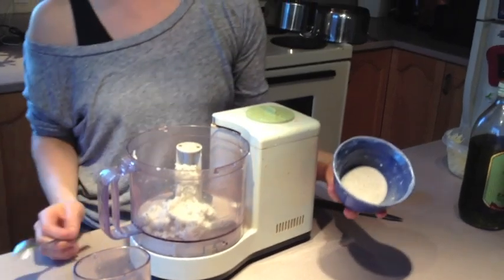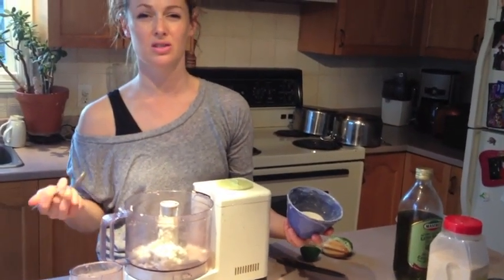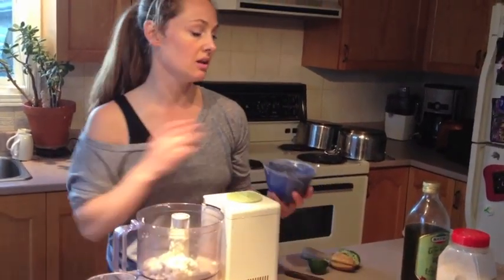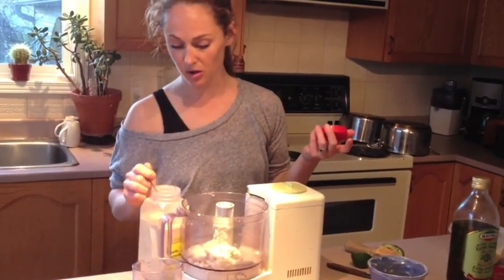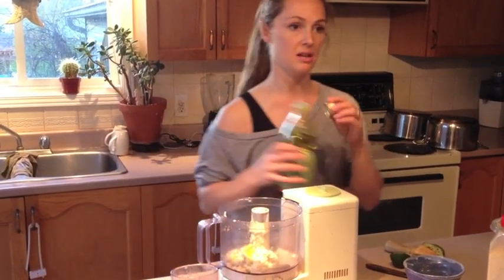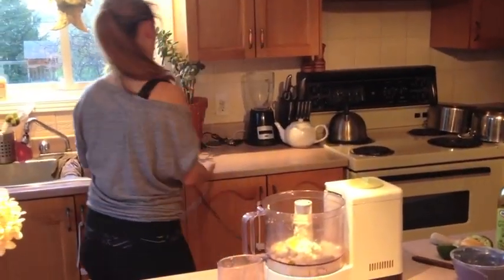And then salt — pink Himalayan sea salt, that's what I use. Use any sea salt if you want, I wouldn't use regular salt. Not a lot — like an eighth of a teaspoon. If you like it salty then you can add more. Garlic — same thing. I don't put a pile of garlic in because you don't want it to be too garlicky, same thing about an eighth of a teaspoon. You can taste it. And then to make it a little more creamy, I'll add about a tablespoon of olive oil. That is all you need. Blend that up.